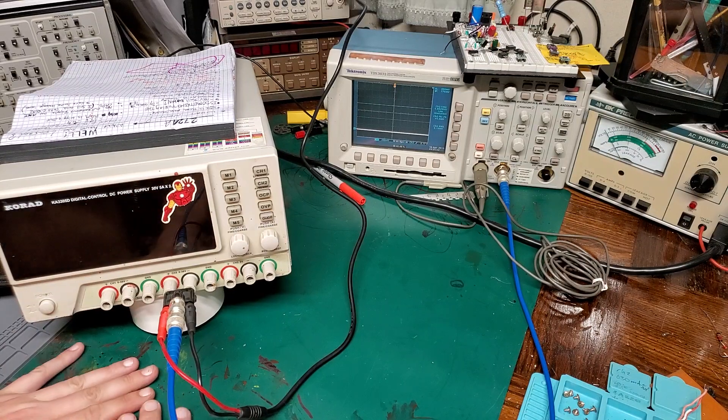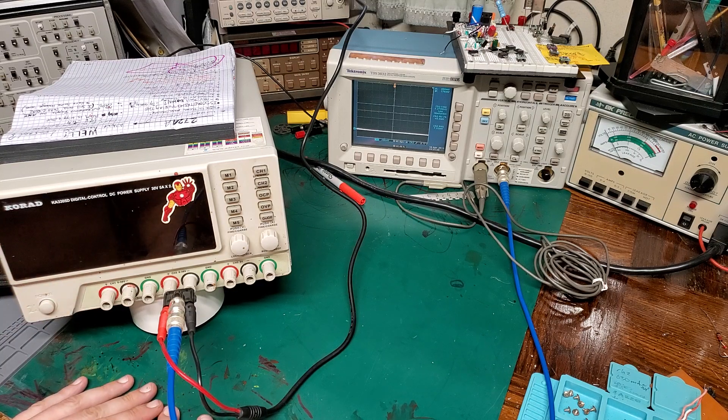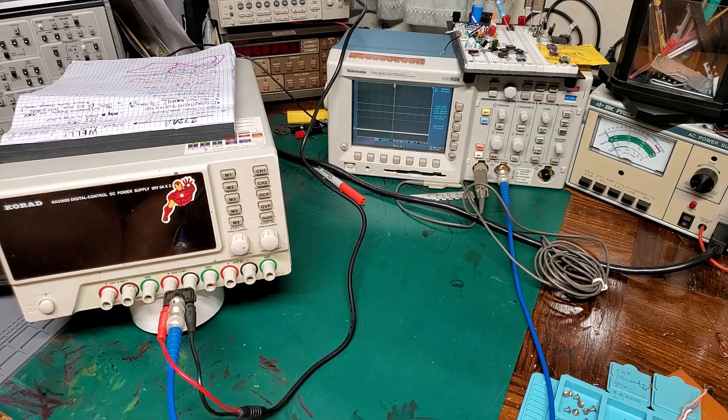Today I'm going to be taking apart my workhorse for the lab — the Korad KA3305 Digital Control DC Power Supply: 30 volts, 5 amps times 2, plus 5 volts at allegedly 3 amps. Mouthful.